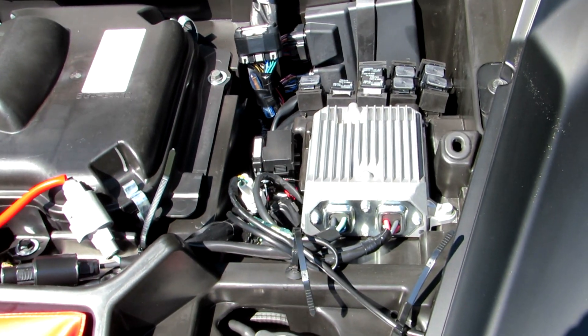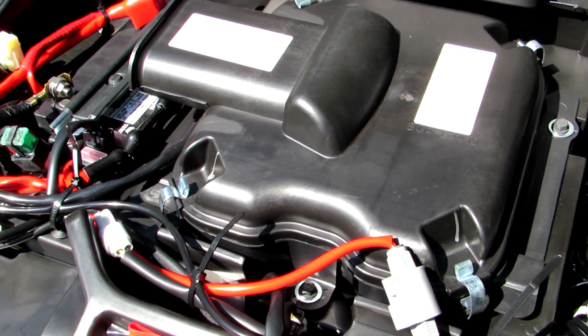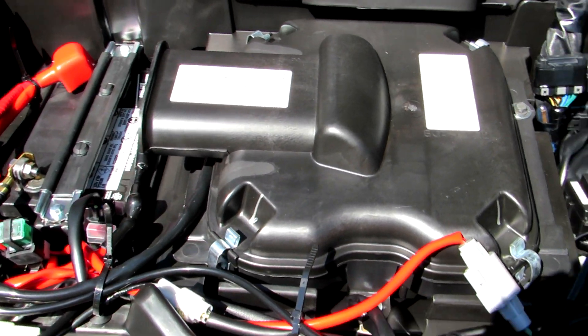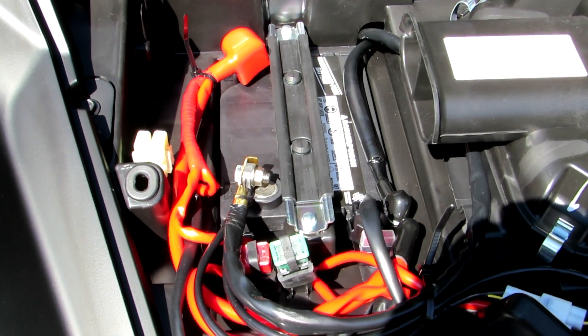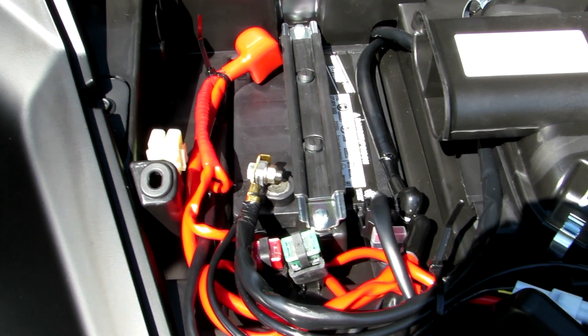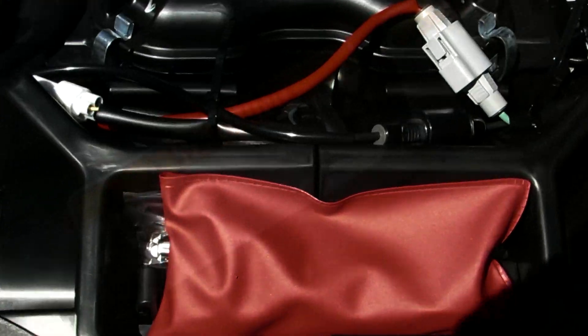All your relays, fuses, your air intake air box is right there - easy to pull that off to clean your air filter. You want to keep your air filter nice and clean, especially after those hot and dusty rides. The battery is right here if you need to run some accessories or jump someone else on the trail. Even your tool kit and tire pressure sensor are right there.